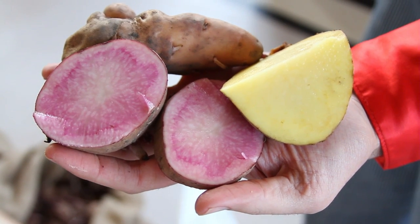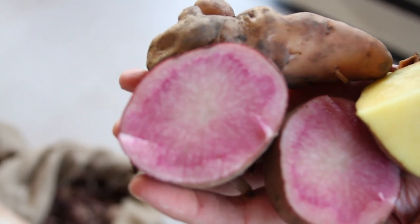We have fingerlings, we have yellow and red flesh potatoes. They're all great and easy to plant, and I'll just show you real quick how to cut different varieties for planting.